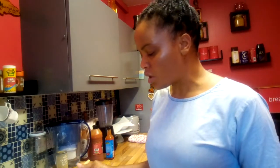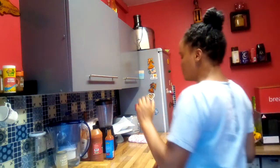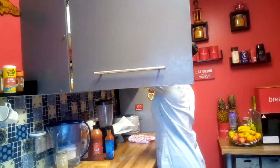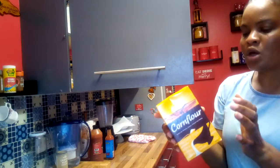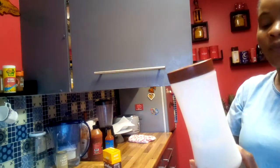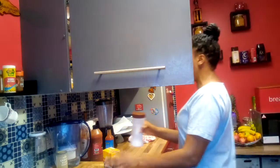If the gravy part is not thick enough, I normally use corn flour to thicken it. It's white and looks like flour but it's not flour. Take a spoonful, put it into a smaller container, add a bit of water, mix it out, and pop it into whatever you're cooking to thicken the gravy. We use this whether we're doing chicken, pork, or beef. I'm going to do that when it's almost finished cooking.